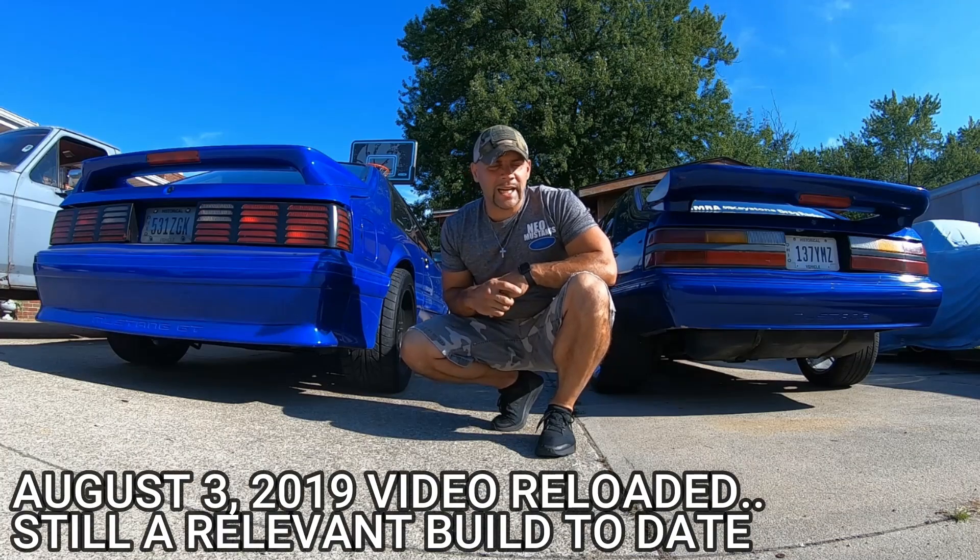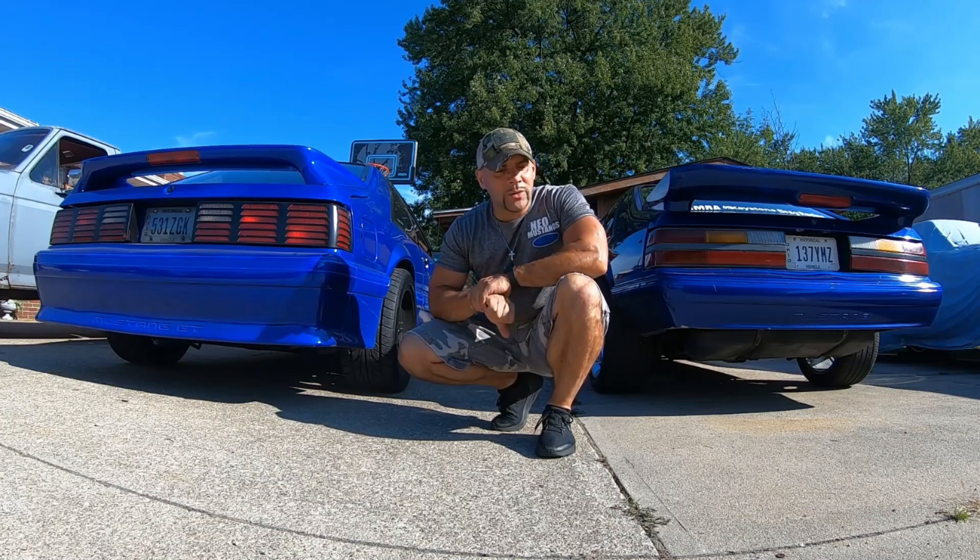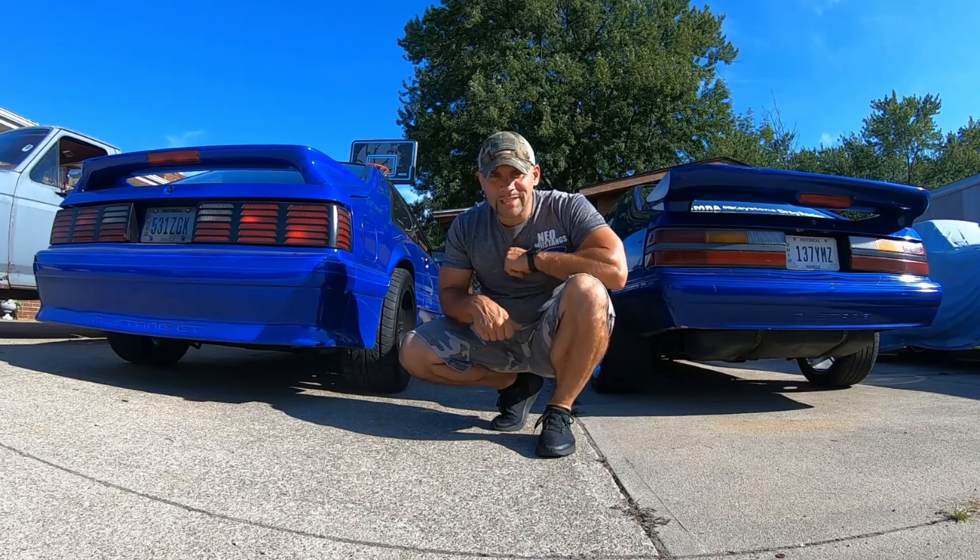So today we're going to hit TI Dyno again here in Saybrook, Ohio. We're gonna take old Project Hot Wheels back to the Dyno. Stock block can still make power, so let's get into it.